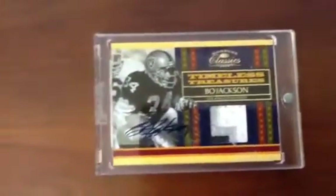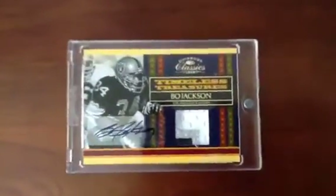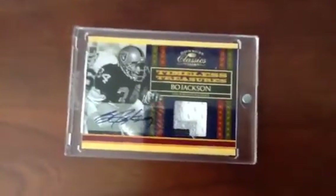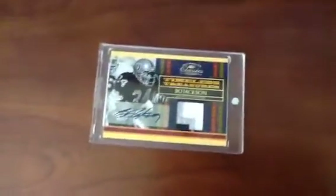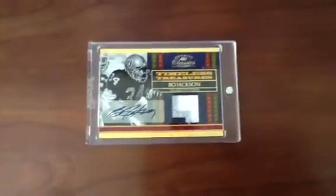Before I left for Nationals, I had purchased this on eBay, and it was at home waiting for me when I got back. I think it's number 25 out of 2008 Timeless Treasures — it's a three-color Bo Jackson autograph. I thought that was a very nice, sharp-looking card. It follows into my new collection direction — trying to find that one or two really nice autographs of players. I saw it, bid on it, and won.